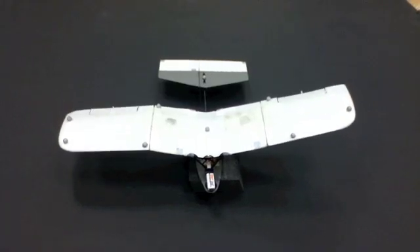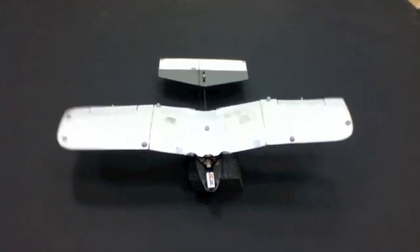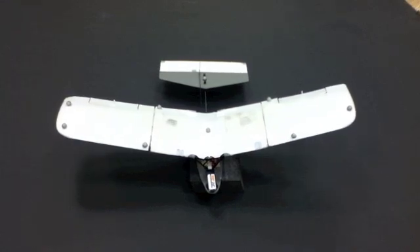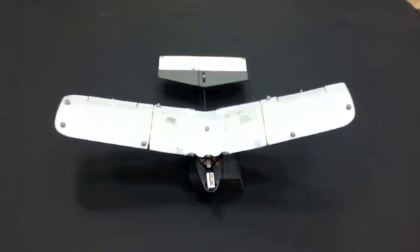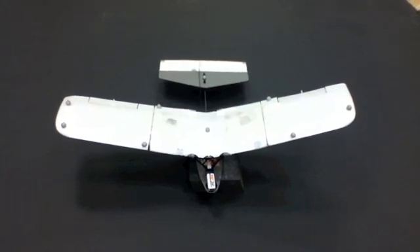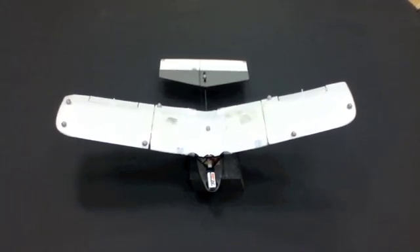A unique feature of our bio-inspired MAV is that it uses wing articulation for control. The dihedral angle of both wings can be varied on demand and independently of each other. In addition, the MAV is equipped with a horizontal tail and trailing edge flaps on the articulated segments of the wing.